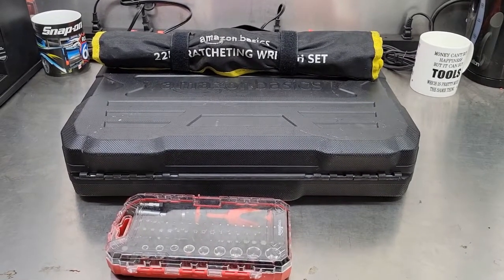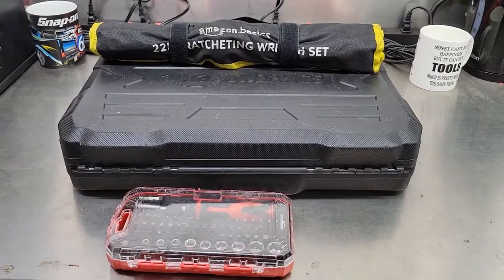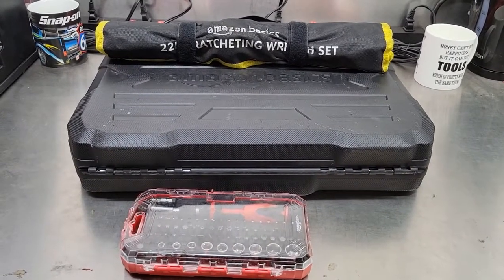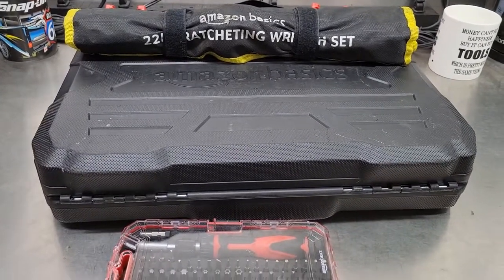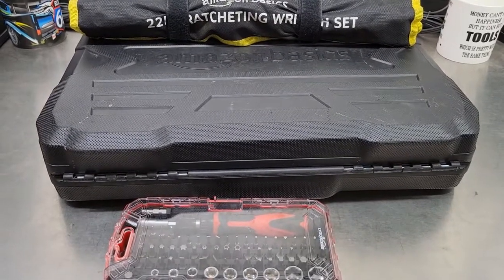How's it going today YouTube and welcome back to Shainer's Mechanic Life. I got an Amazon tool haul for you tonight. I'm working on a little tool cart project so I needed to come up with a second set of tools on a tight budget. So I decided to go with the Amazon Basics line — let me give these three items a try, put them through their paces, and let you know what I think.